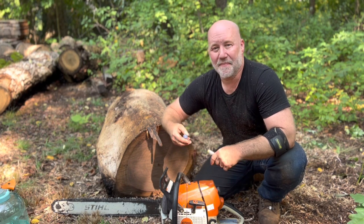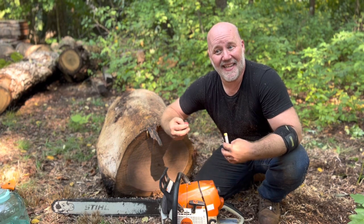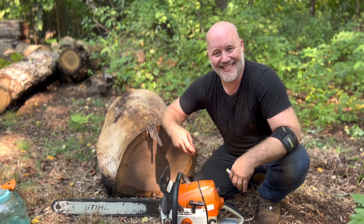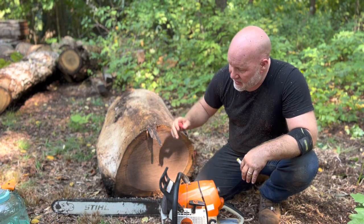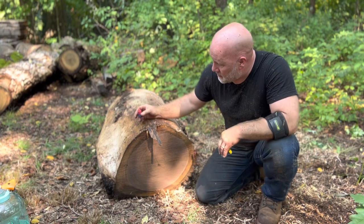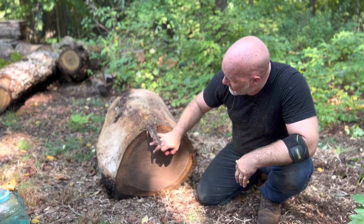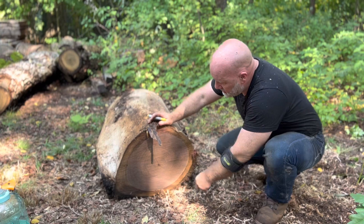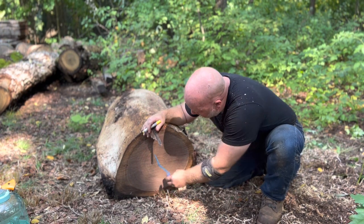Pardon my appearance — I've been doing sawmill work all day and I look like a drowned rat that's been tossed in sawdust. Anyhow, got some black walnut here. This happens to be about 15 inches in diameter — actually about 16, but I generally don't want to count all the sapwood. I don't know if you can see that well from there, but there is a crack from the pith, which is normal.